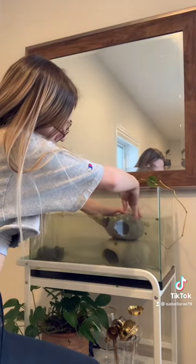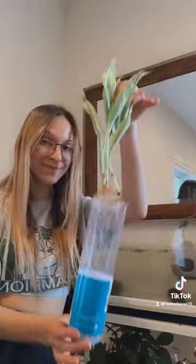Now that that's all siphoned, I'm gonna put it right back in and then add his plants back in too. Here are his new plants, so I'm just gonna grab those and scatter them all around for him to play in.